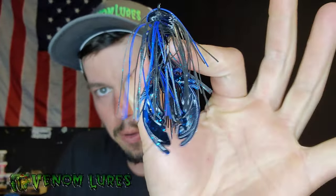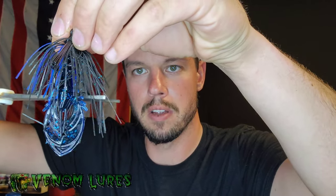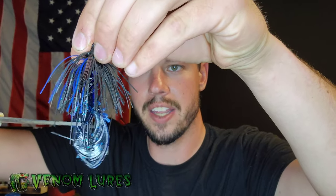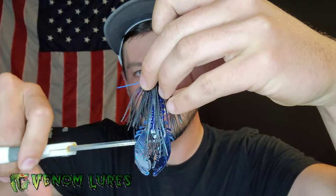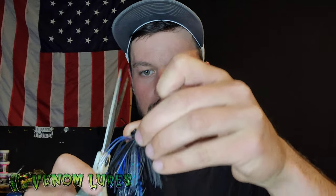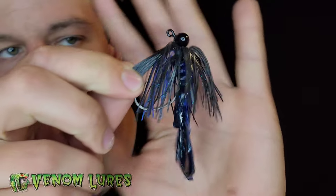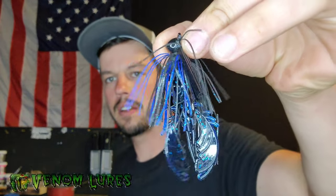Now the problem with this is I don't like all this extra skirt. So what I do most times when the bite is getting finicky, I like to trim my skirt back so that the appendages are actually being exposed a little bit better. It's kind of like a nano jig kind of thing — if you've seen the nano jigs, they're real small and the skirts are real small on them. So you can see this jig has been trimmed, and that's how I like to run mine.